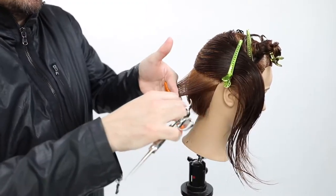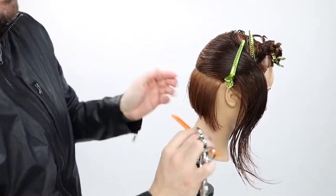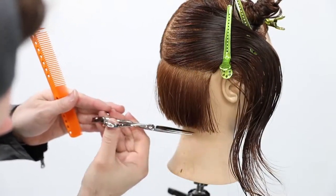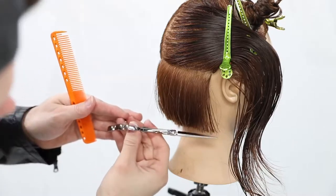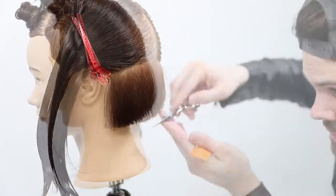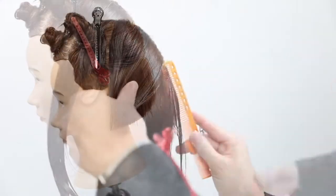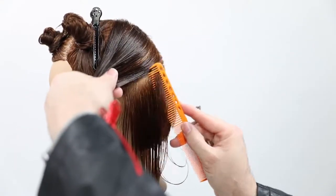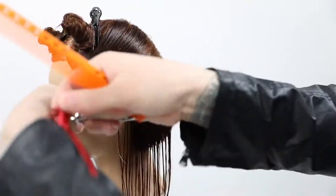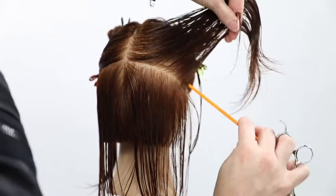Another thing to pay attention to: as I over-direct the hair back at the corner you'll see a little bit of disconnection. I want that to happen because I'm over-directing the hair back past where a lot of people would tuck their hand in — and that's how you end up with a hole. I like to over-direct everything back, create that disconnection, then go in and fine-tune the line following the original guideline. It saves me from ever having a hole in the haircut.